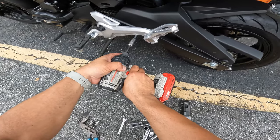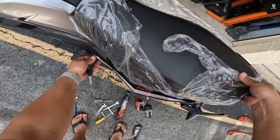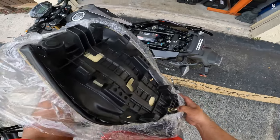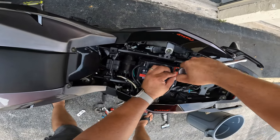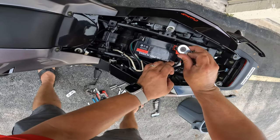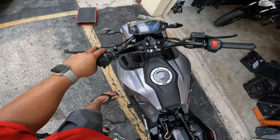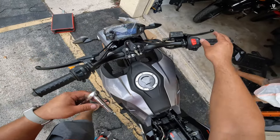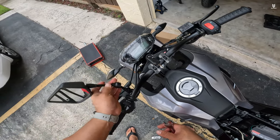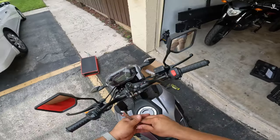Let's go ahead and pop the seat open — the key feels nice and premium. It opens when you flick it to the right, and there's the battery. These 10-millimeter terminals are notorious for getting lost. The terminal can go a little bit towards the right — and yes, we do have power. Let's see if it cranks up. Also don't forget the mirrors — these simply screw on clockwise, and then you have a 14-millimeter nut to tighten up. Mirrors are done.